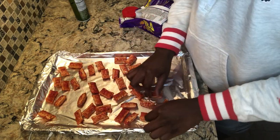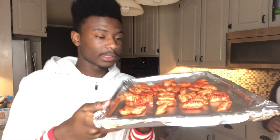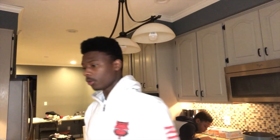We're back. So far we got it like this, you see me? Alright, so yeah, we got them spread out. Now we're just waiting for the oven to preheat. Look at that — the oven's dying. We're gonna put it in the oven.